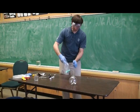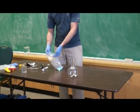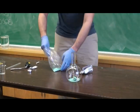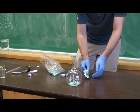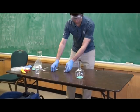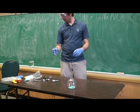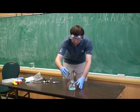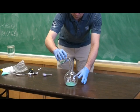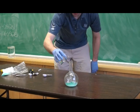First thing we're going to do is two tablespoons of sodium hydroxide, which is the Drano crystals. Then, 200 milliliters of water — actually I'm going to cut that down to 150 milliliters. And then after that, we're going to put the balloon on.